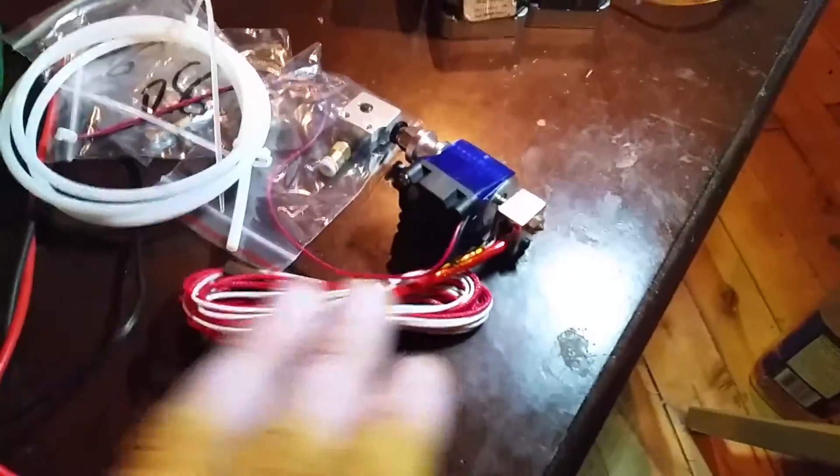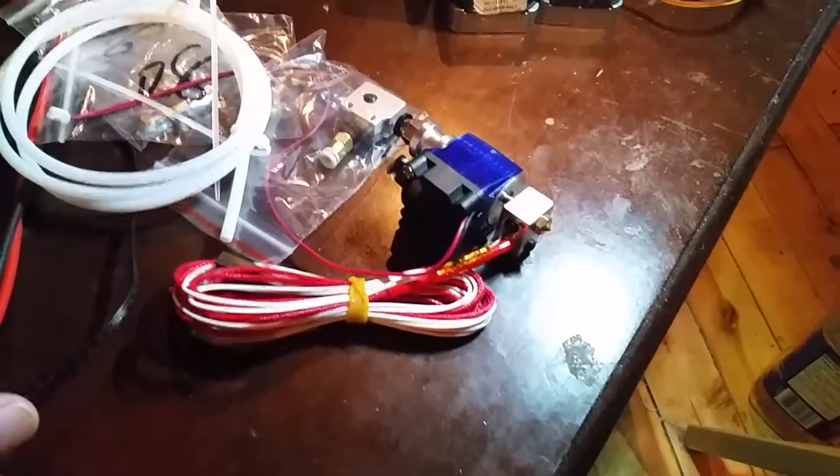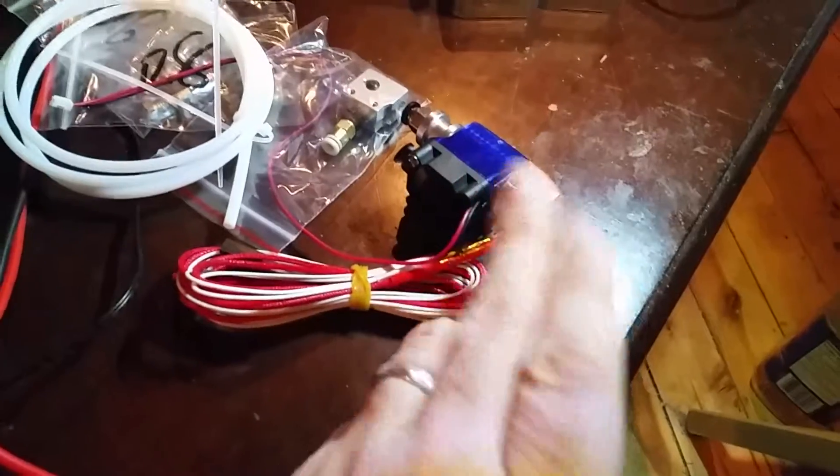I checked the heating cartridge and the thermistor for ohms - that it was within spec. Then I held the heat block with my hand and watched the thermistor value rise, so that's fine. I plugged the fan in and that works. Everything else is physically mechanical and looks to be in good shape.